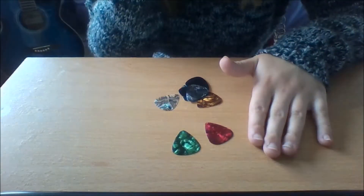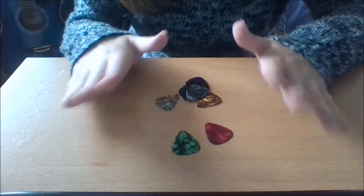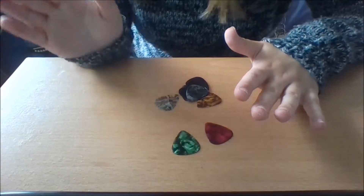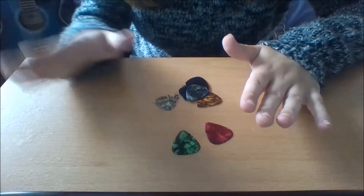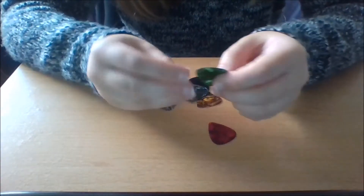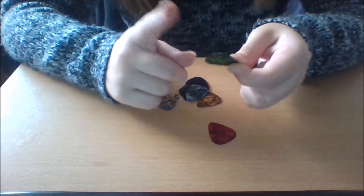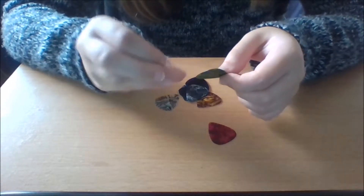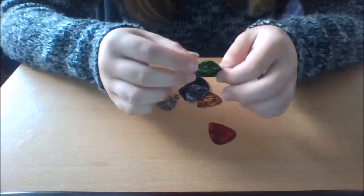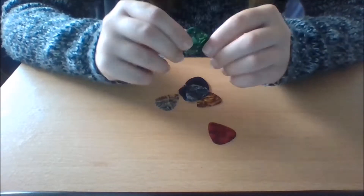I will talk about my guitar in a new episode, so don't worry about that. I'll also talk about the amplifier in a different episode. And you can probably tell that these picks are not gripped at all — you can get gripped ones, but they look very intimidating.